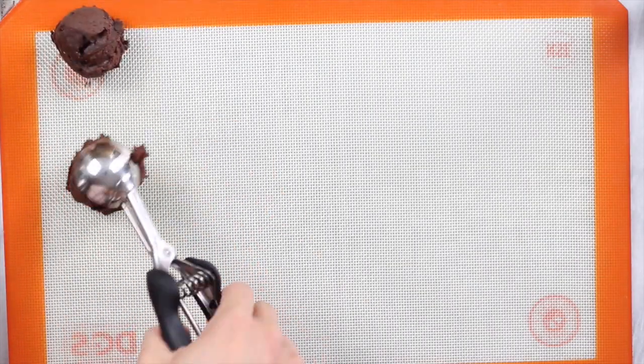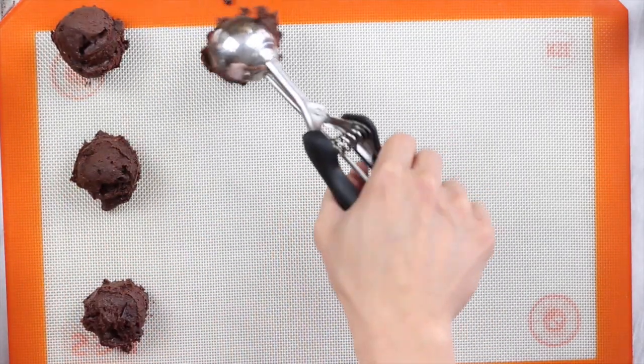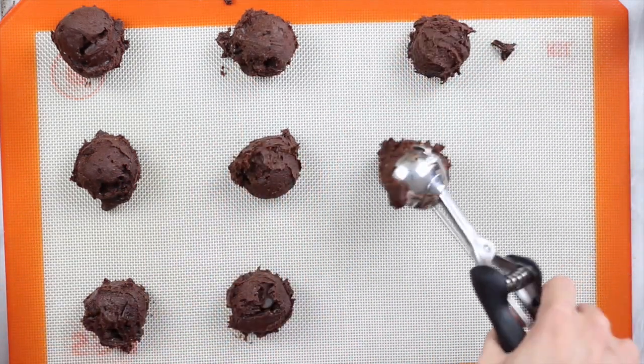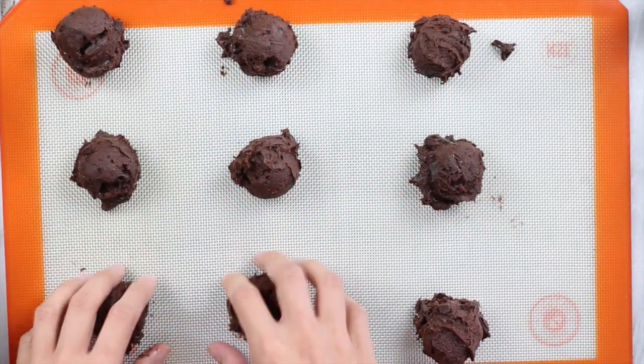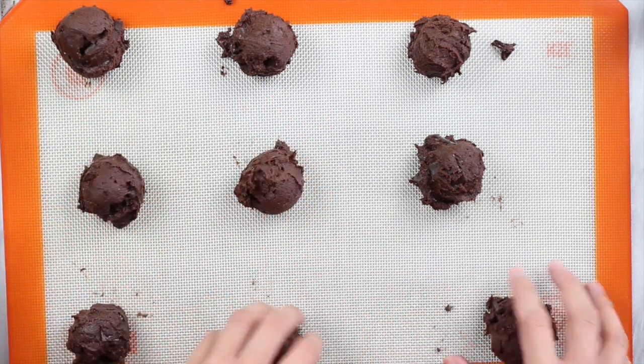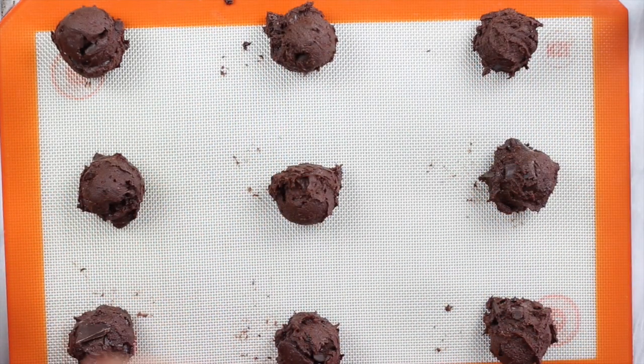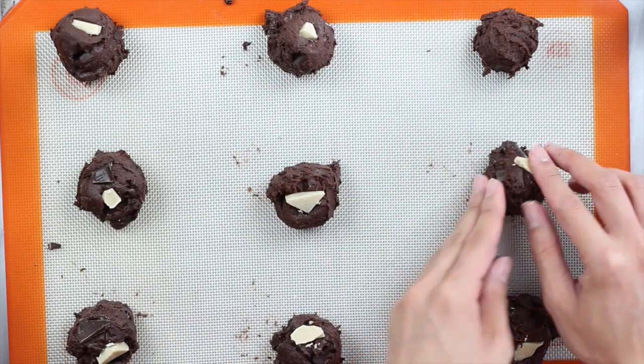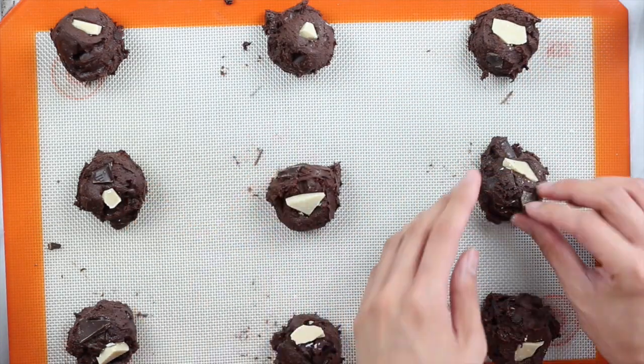Once your dough has chilled, just scoop it onto a baking tray, making sure there's enough room between each cookie so they don't fuse into one giant cookie when baking — though one giant cookie is never a bad problem to have. I'm adding some extra vegan dark chocolate chips on top, and I also had some vegan white chocolate to add. You can honestly add whatever you want at this point.